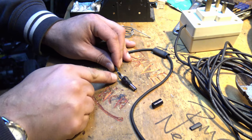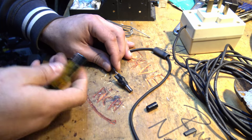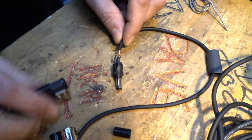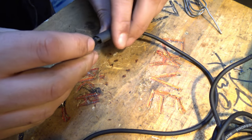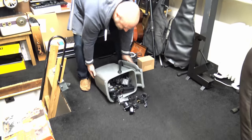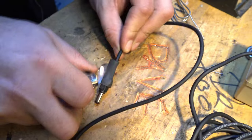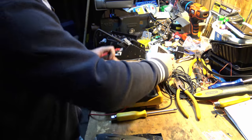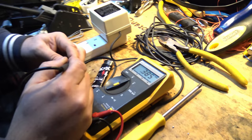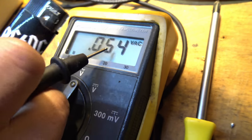We've soldered - rather badly - some cables onto this, and it doesn't matter which way round they go because it's AC. We've got some heat shrink here, we're going to heat shrink up those bits and whack this barrel jack over the top of that. It's not a real DC barrel jack - I didn't have a real one unfortunately, so this one's just going to have to do. Let's plug this in. Yes! 21 volts AC!